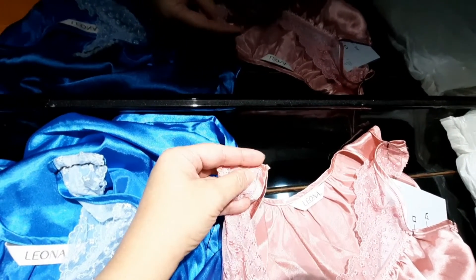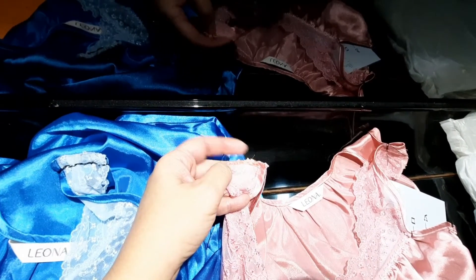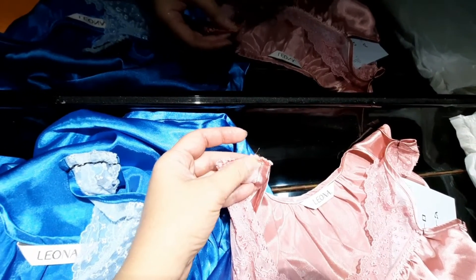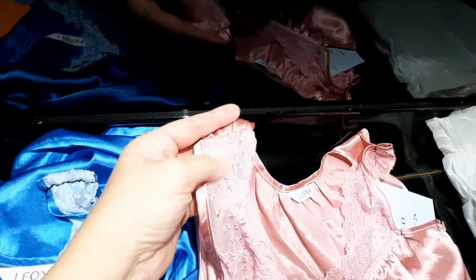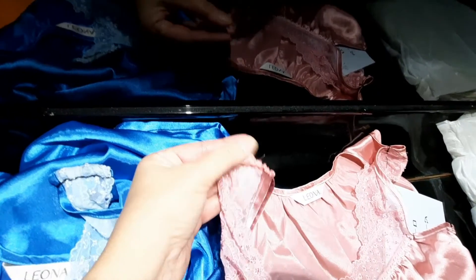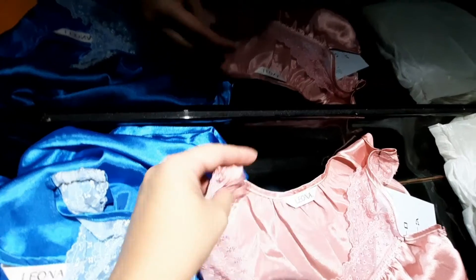If it is not very smooth and comfortable then it is no good, so you have to make very tiny stitches here to smoothen the surface. Once you have done that, it will be a lighter weight and lighter feel.